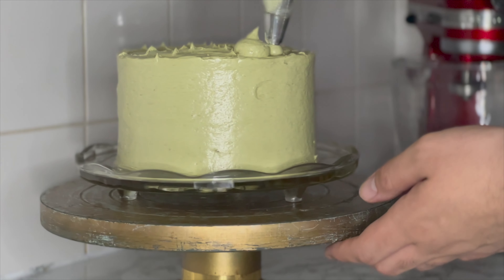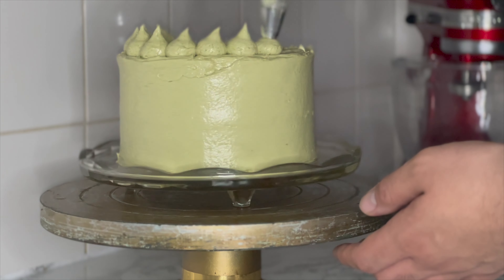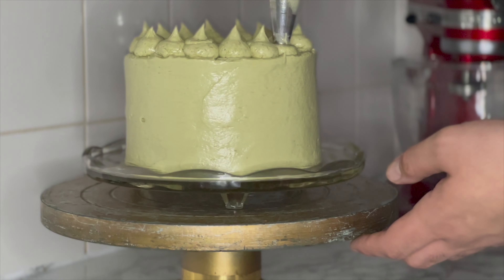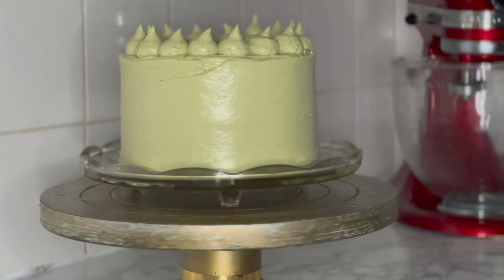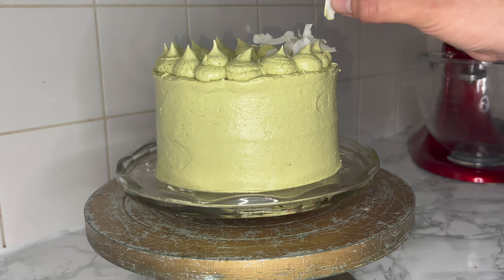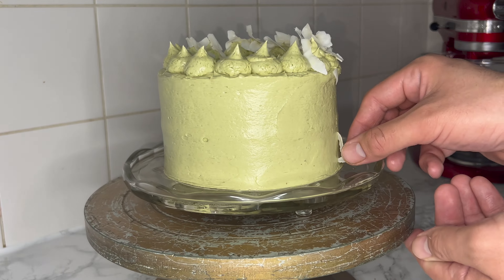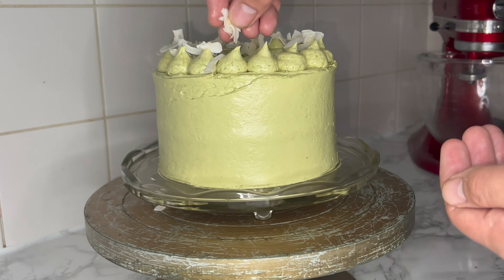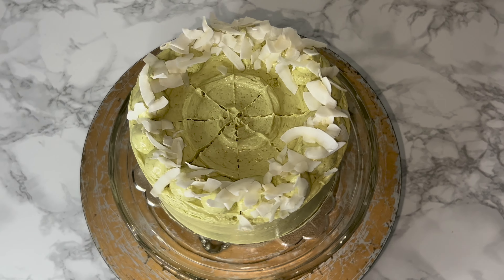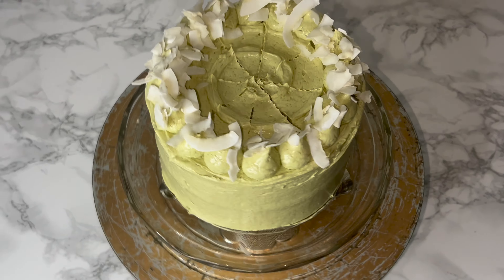Once you're happy with the cake, go ahead and place a swirl on top using a palette knife, then pipe around the edge. You can do rosettes, but I wanted something a little different, so I just piped these little kisses on top — just to keep it simple but also classy. Then top these kisses with some coconut flakes, or you can even use desiccated coconut. It's optional, but seeing as it's a matcha coconut cake, adding more coconut would not harm it. Here is what it looks like from the top — it's very simple and clean, and I've put the cut marks in so you can cut it up and get equal portions.